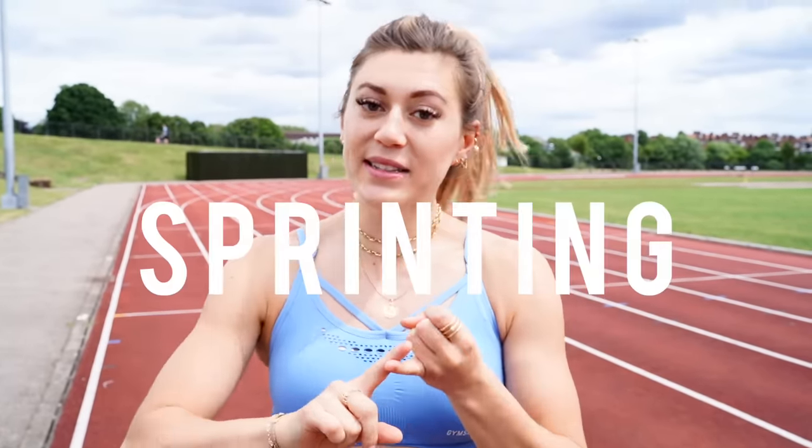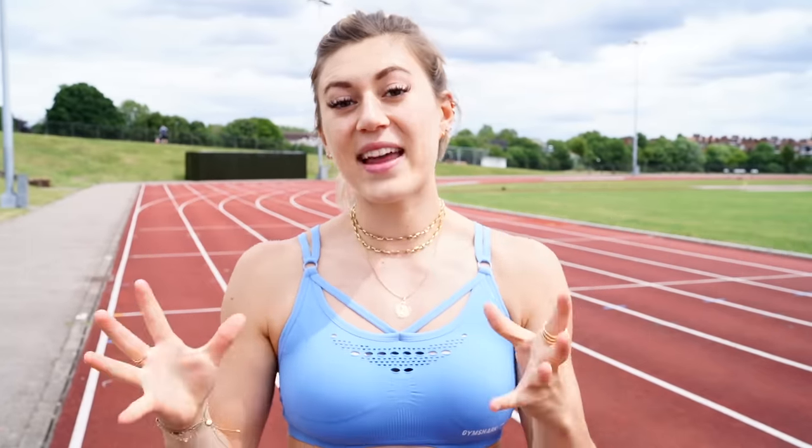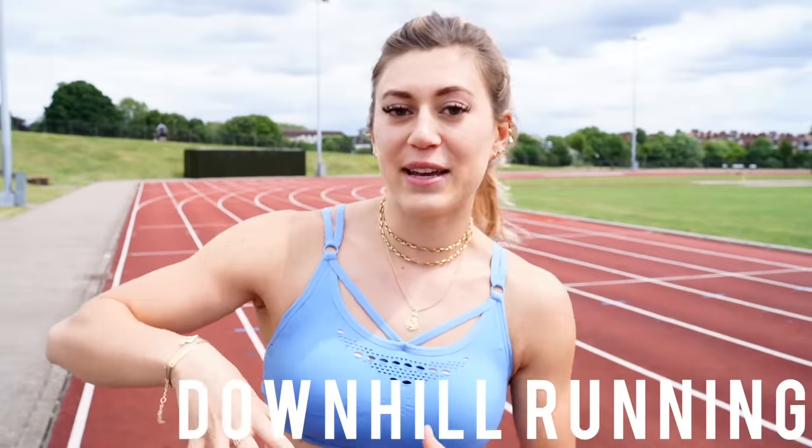These tips are ones you can implement straight away and you should see improvements in your running. If you do want to take your running to the next level, I recommend going to see an athletics coach or a running club — they can give you specific tips based on your body. We're going to cover three different speeds: sprinting, middle distance, and long distance. I also wanted to cover uphill and downhill running because I learned some little tricks during trail running. Downhill running is actually harder than uphill, which is surprising, but we'll get into that later.